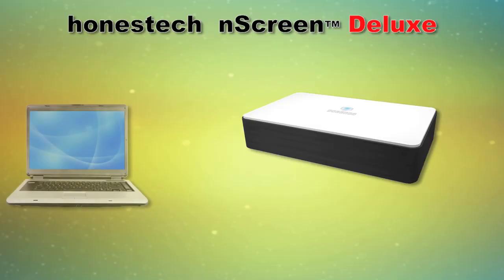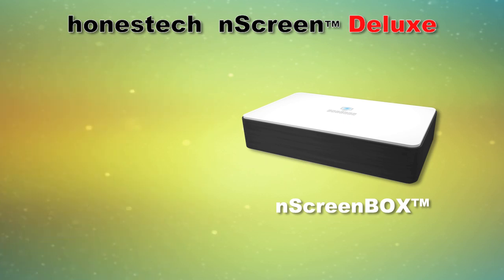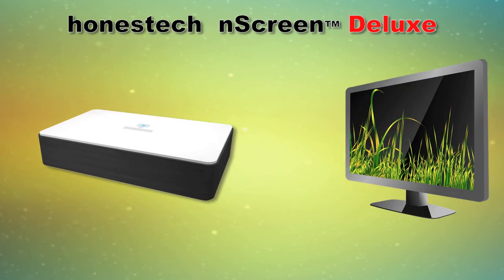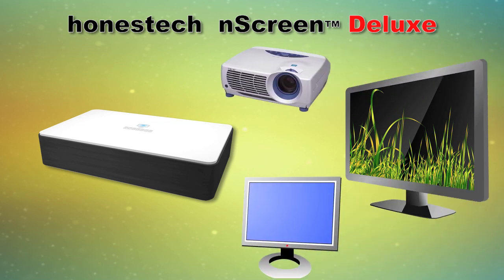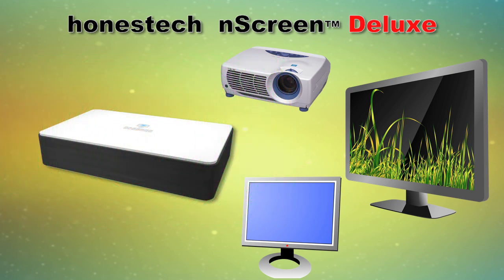Here's how it works. Your PC, smartphone, or tablet communicates wirelessly with the Honest Tech N-Screen Box. The N-Screen Box is a Wi-Fi device that streams video and audio and connects with your HDTV, monitor, or projector using the supplied HDMI cable for crystal clear HD quality. The device also works as an access point for internet connection.